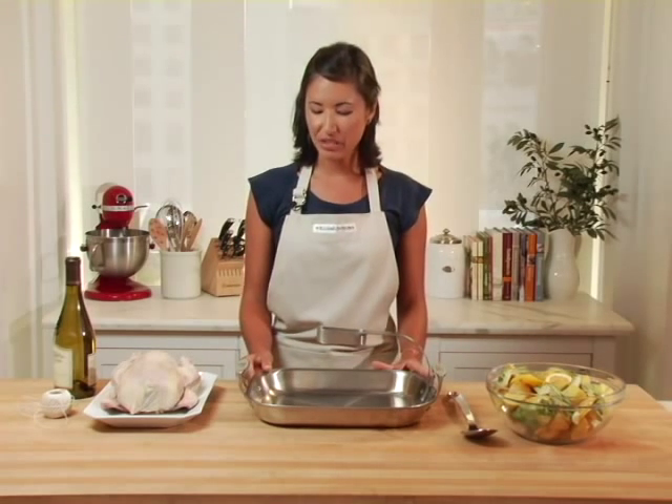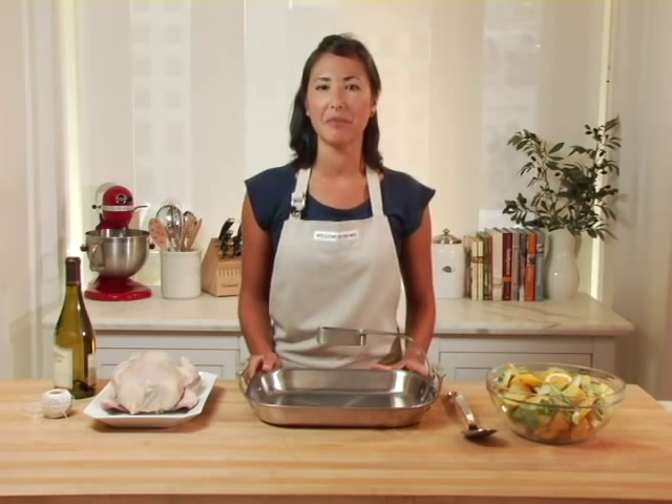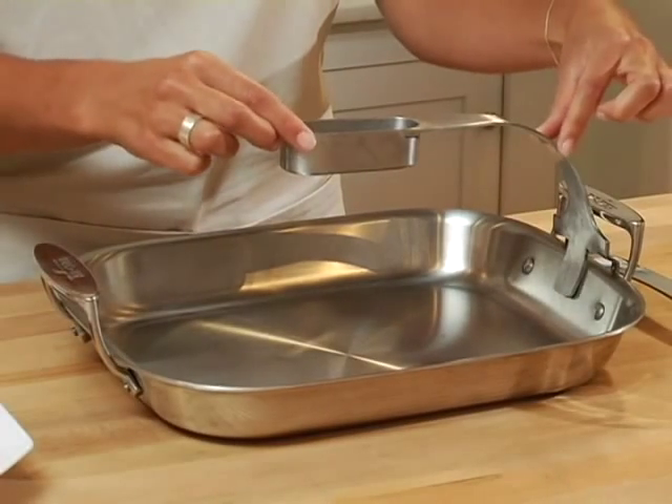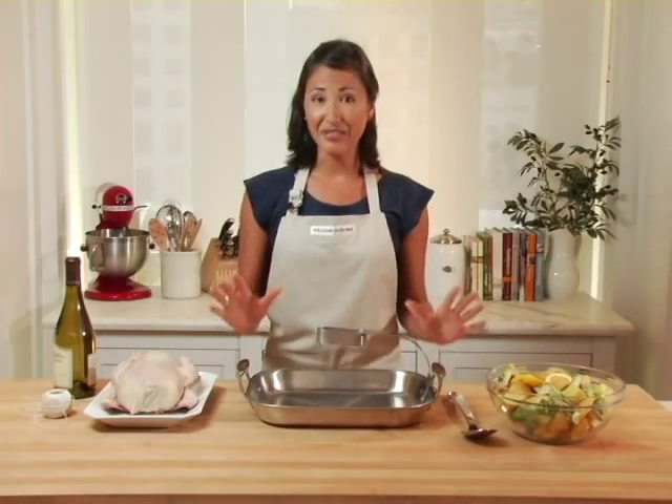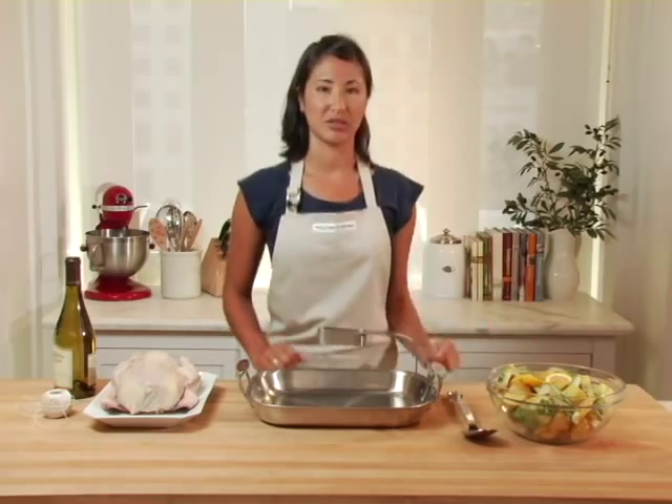The construction of this roasting pan is the triple-ply bonded construction that you've come to rely on from All-Clad, and this innovative suspension arm attaches easily on the side of the pan. I'd love to demonstrate how this works with my chicken and vegetables.